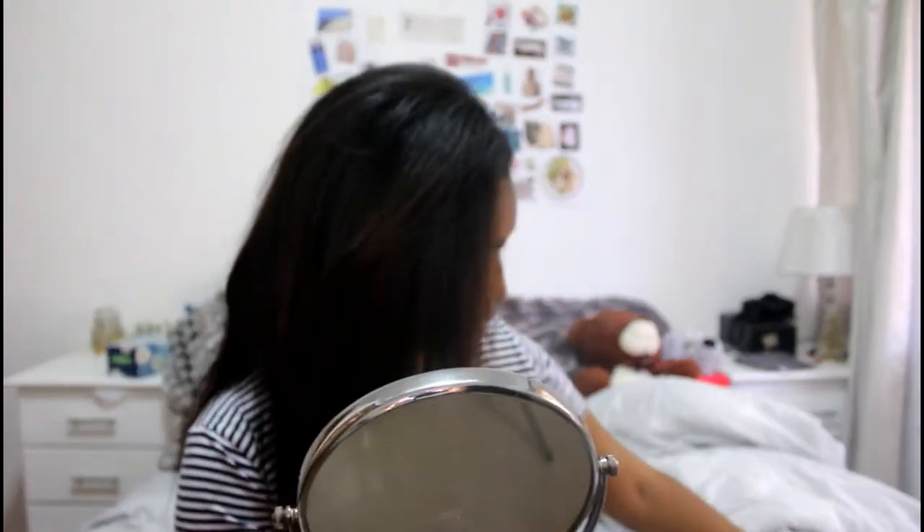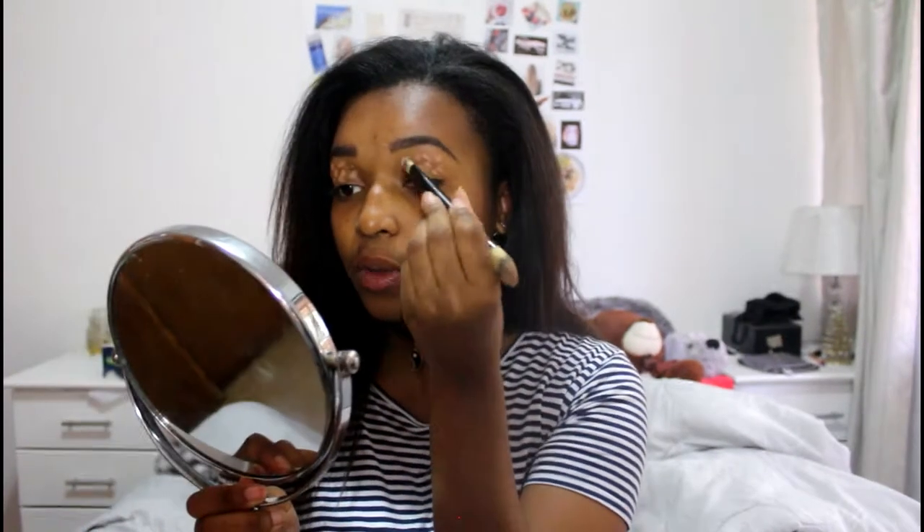I'm going to be starting off with my eye makeup. I'm going to take some concealer and put it on the lid of my eye. Then I'm going to take my concealer brush and blend it all out over my eyelid.